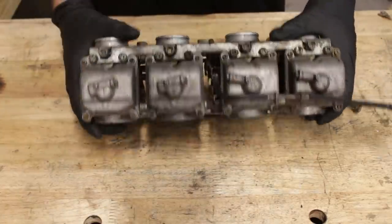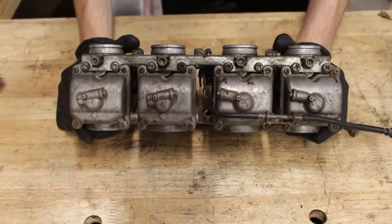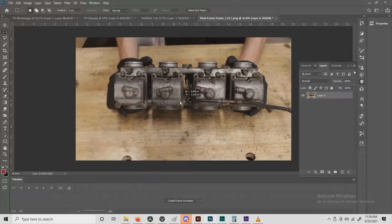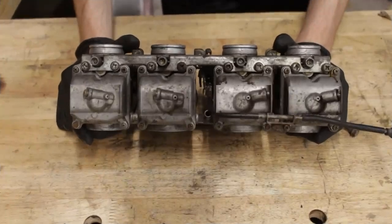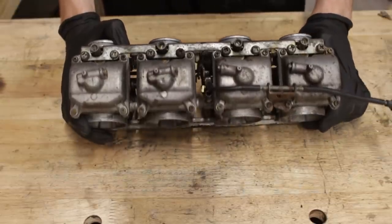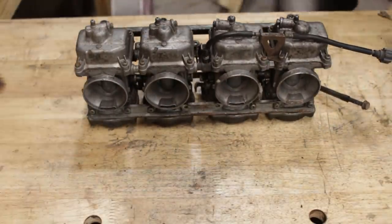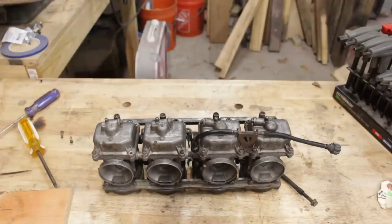One thing I did notice though, with them now on the bench, is that the float bowls are swapped around. They should be oriented so that when they're on the bike you could actually get a screwdriver onto the drain screws. But them being swapped around is a clear sign that someone's been in here before. And with all the other janky stuff that's been done to the bike, that isn't exactly leading me to believe that these are going to be all peaches and cream.